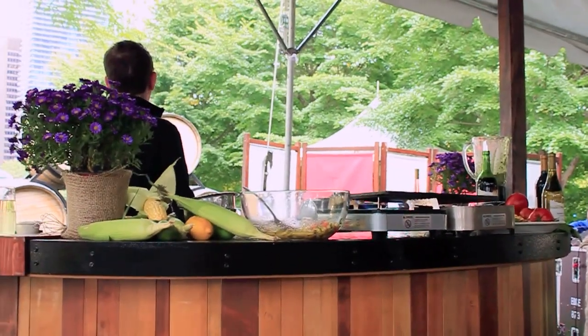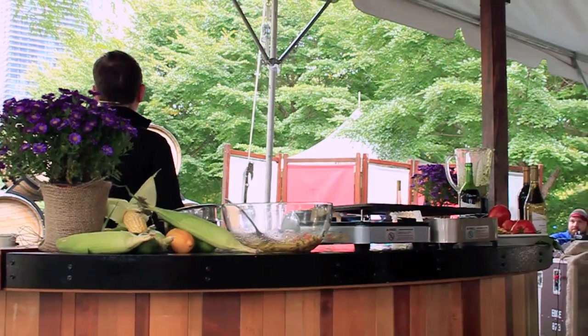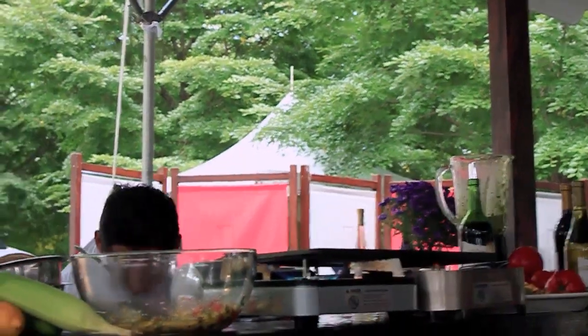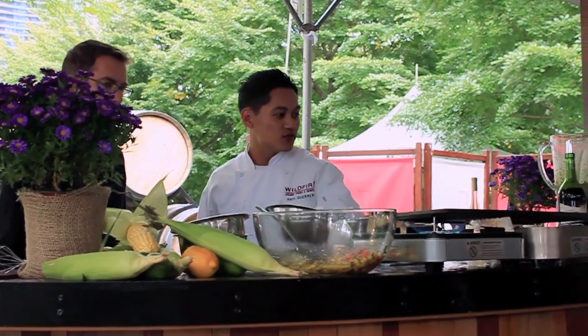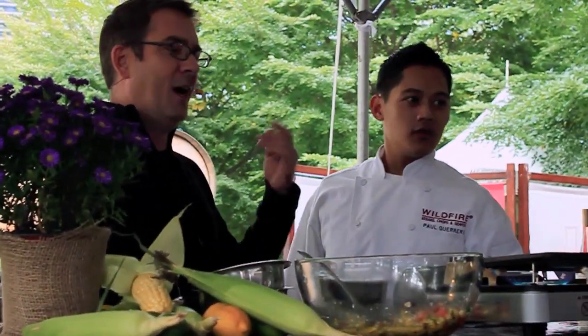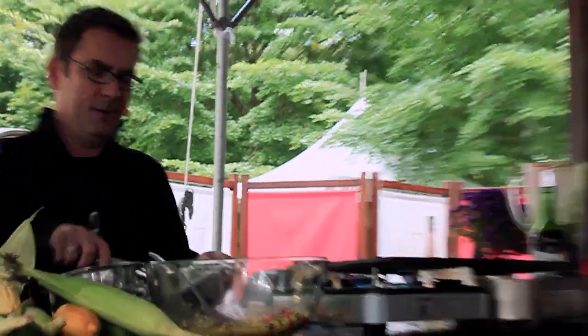Excuse me — hey Paul, can I have some raw skirt steak, please? You cooked all the steak? Oh man. I think I've been chopped. You've been chopped. Get out of here.